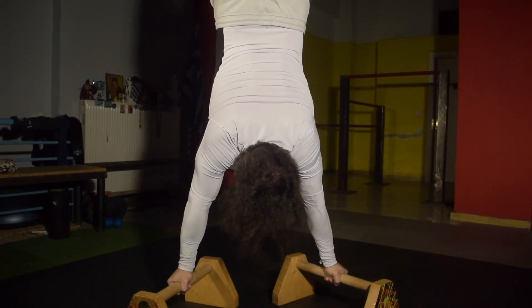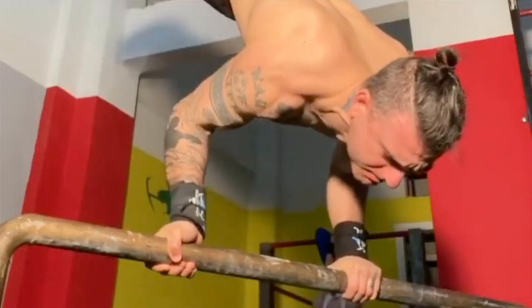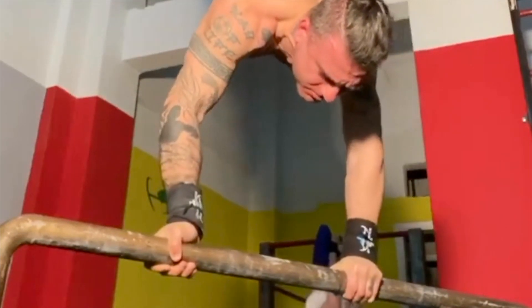Another great skill to work towards is the mixed grip handstand pike press. This is an effective exercise in order to get a feel of what it's like to be pushing through mixed grip variations.